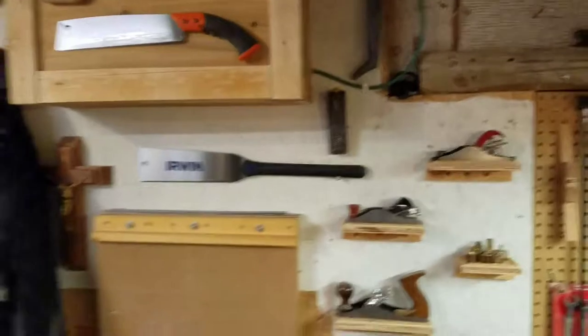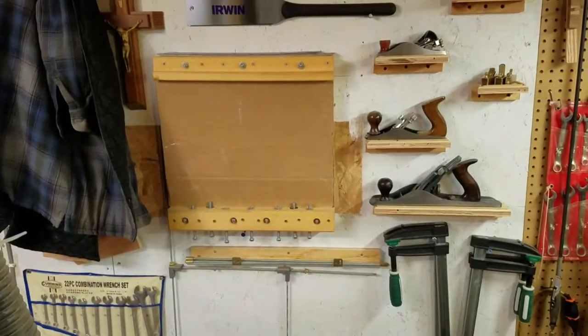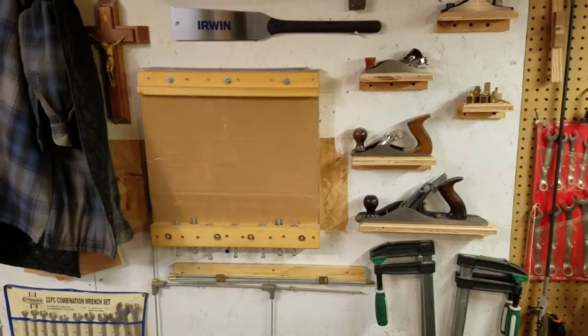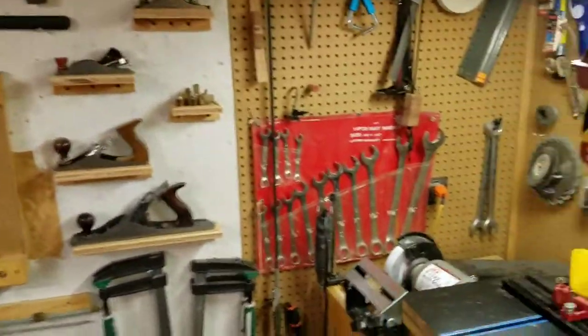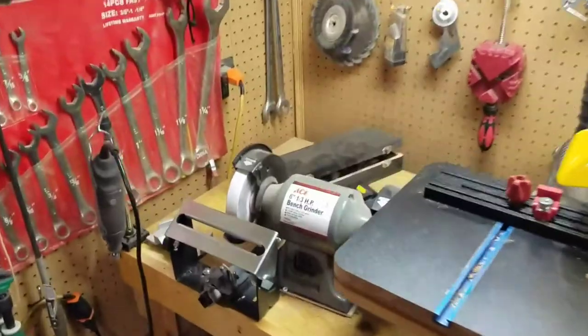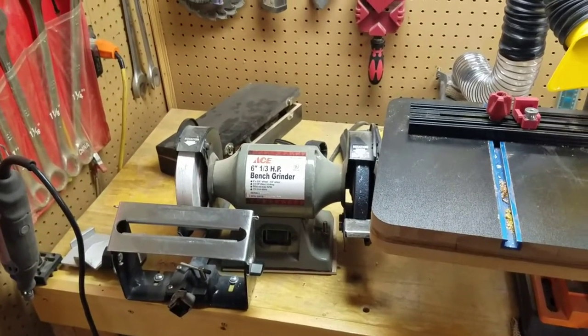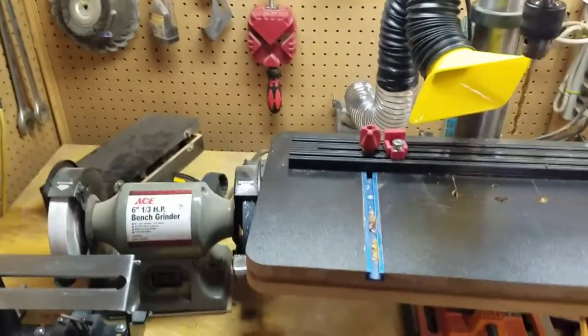And my saws and my — I just call it a board jig. Tools, of course. Sharpening station. Sure would like to change out that little ace grinder though and get a slower one.